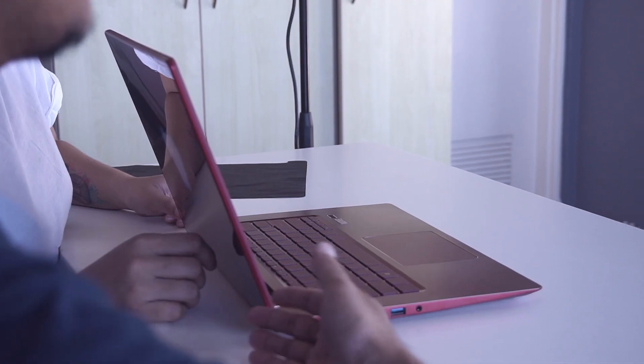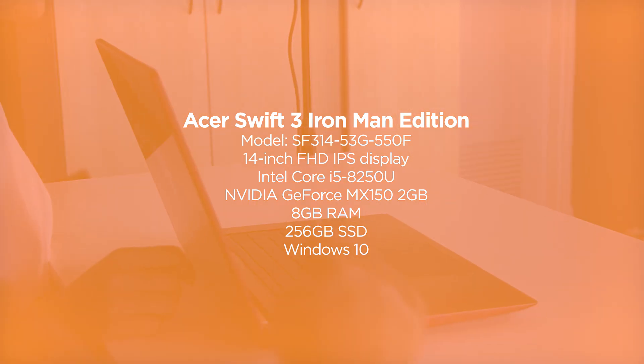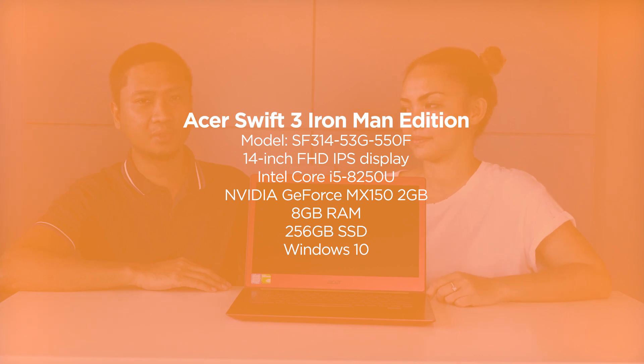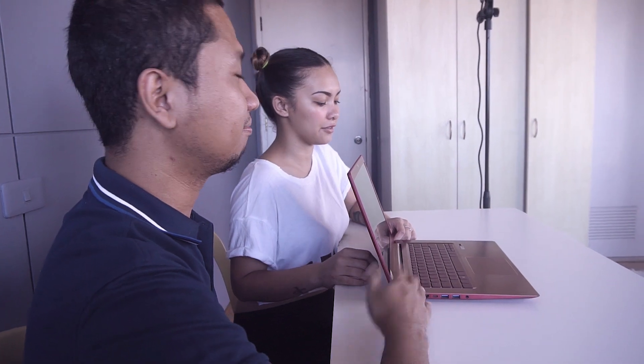Looks like something Iron Man — Tony Stark — would use. For the specs, it has a 14-inch IPS display, powered by an 8th generation Intel Core i5 processor, NVIDIA MX150 GPU, 8GB of RAM, 256GB of SSD storage, and a long battery life.